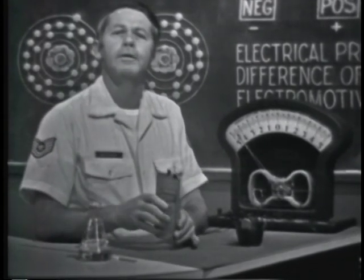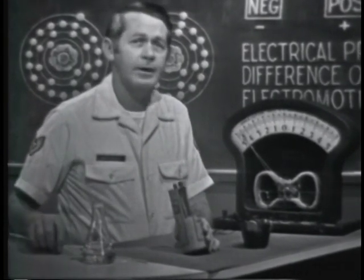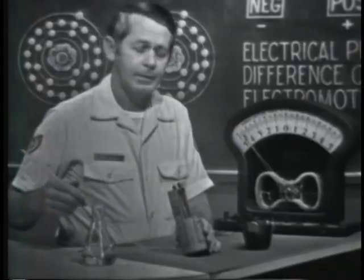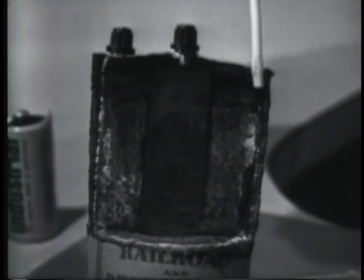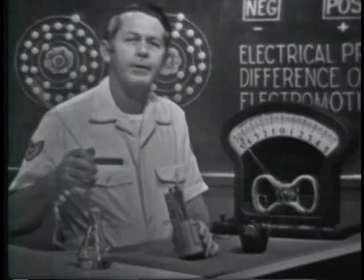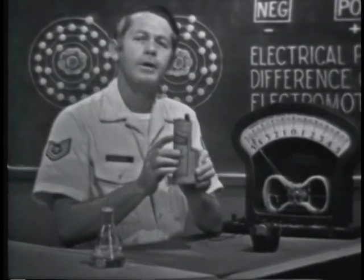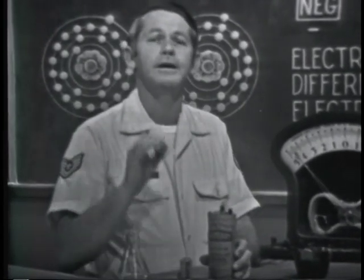Here's another example of developing a voltage by chemical means. Its makeup is about the same as the flashlight battery: a carbon rod in the center, a zinc case, and a sal-ammoniac electrolyte. This battery also supplies 1.6 volts. The carbon-zinc combination generates 1.6 volts regardless of the size — the chemical combination determines the amount of voltage.